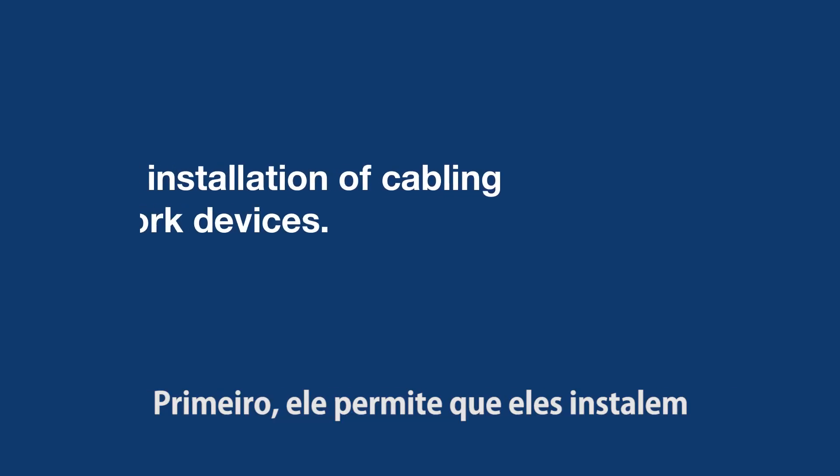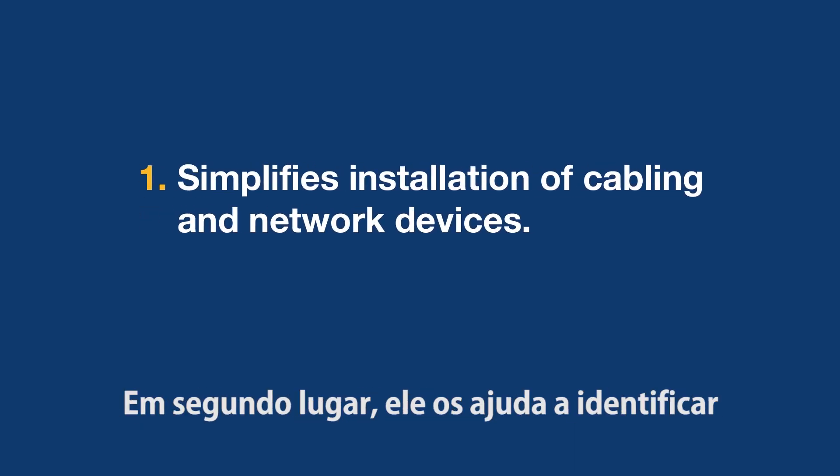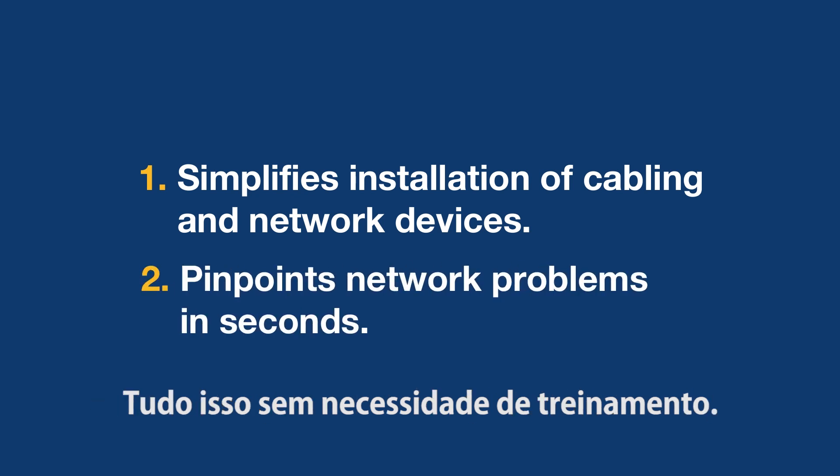First, it allows them to install advanced devices quickly and easily. Second of all, it helps them troubleshoot and find problems in no time at all, all with virtually no training.